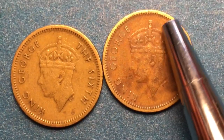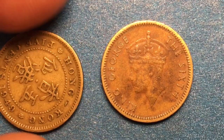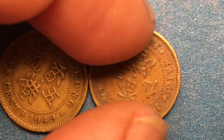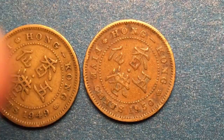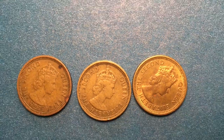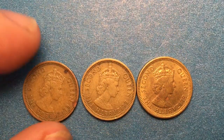They had to take that off because in 1948 India achieved its independence, and so they had to remove it from the British coins. These two from 1949 and 1950 do not say Emperor of India and they also have George the Sixth on them. When George the Sixth died, his daughter became the queen — Queen Elizabeth the Second.